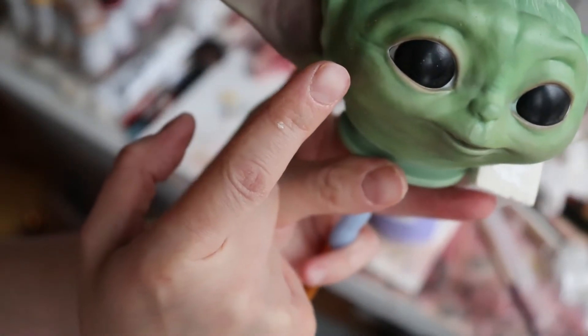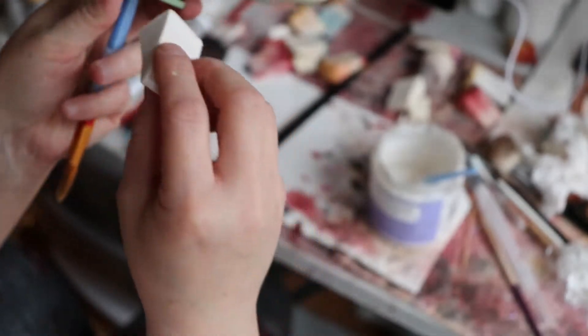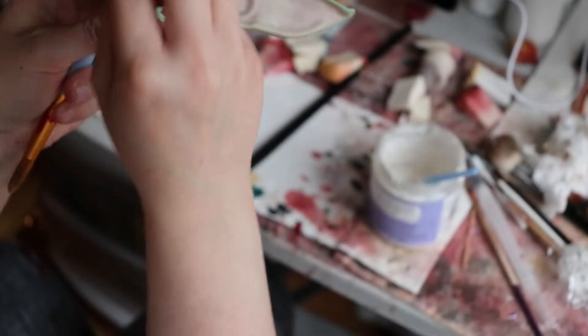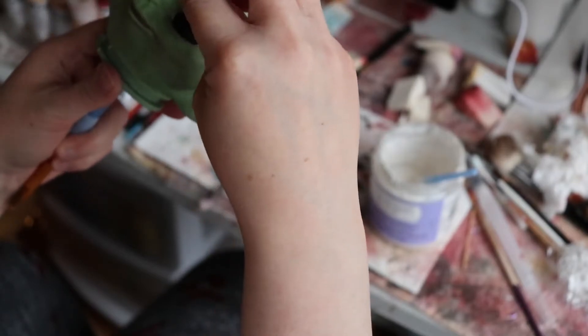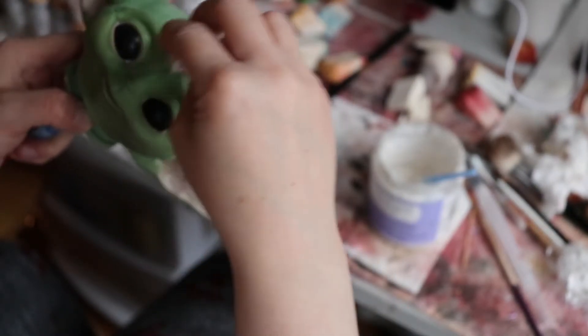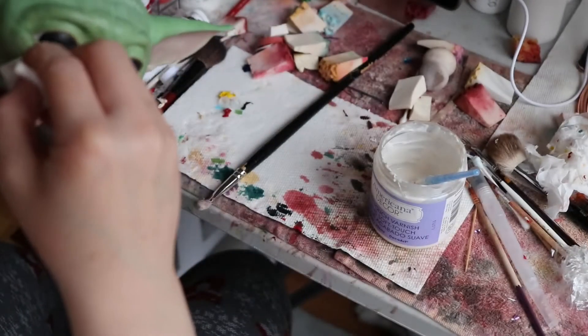There was a little piece on one eye and I scratched it, thinking I'd try to get that little piece off of there, whatever it was. Well, that wasn't a good idea, because then I scratched some of the paint or coloring off the eye.